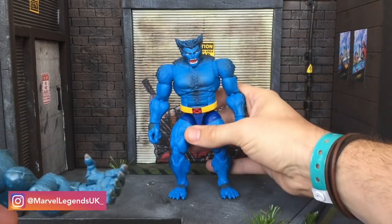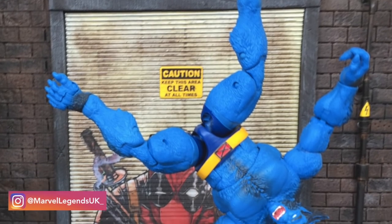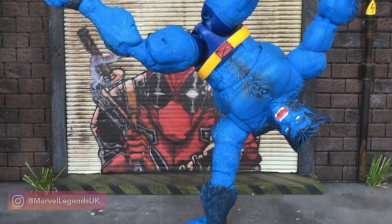So that's my review of the Beast figure. Thanks for checking out the channel. We are still quite new to reviewing. If you liked it, please give us a thumbs up, like, share, subscribe. If you're on Instagram, find us over at Marvel Legends UK underscore, or on the Facebook community group at Marvel Legends UK. Thank you very much. Next up we'll be reviewing Jubilee. Take care, bye!